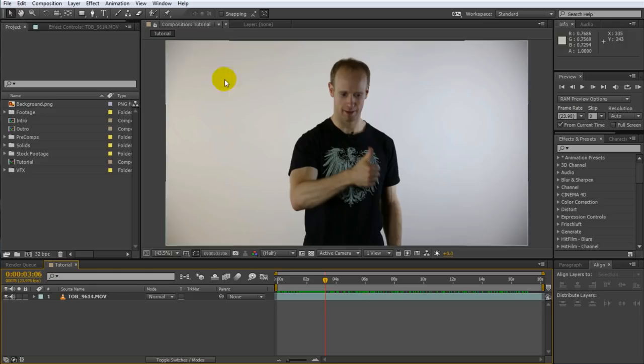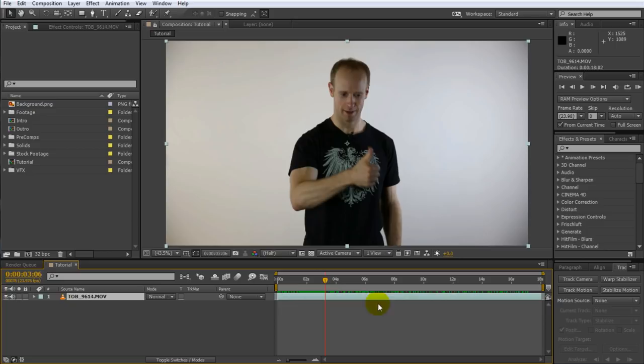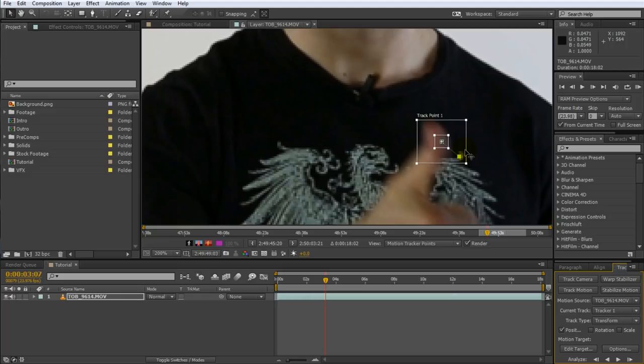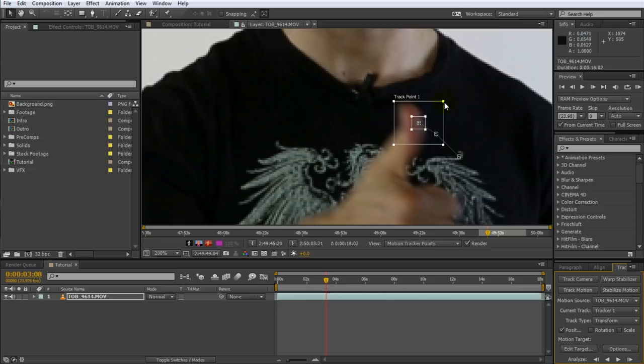Make sure your footage layer is selected and then click on the track motion button in the tracker panel. After Effects will place a new track point on your footage. Zoom in and place this track point right at the tip of my thumb. Make the inner box, the area of interest, pretty small to only track the inside of my thumb. If you include too much background around the thumb, the tracker might get confused as the hand moves around and the background changes. Since my thumb is still a little blurry, let's first track forward frame by frame for a little while.